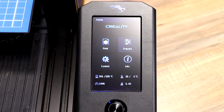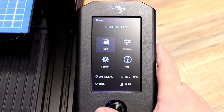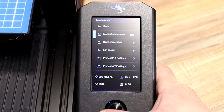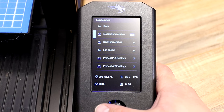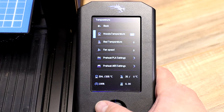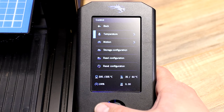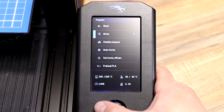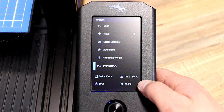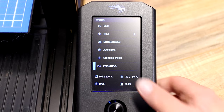The first thing you want to do is heat up your printer. Mine's already at 205, but here's how to do it: scroll over to Control, go down to Temperature, then go to Nozzle Temp and bring it up to your desired temperature — in my case, 205. If you're going to print right after, you can bring the bed up too. Alternatively, go to Prepare, scroll down to Preheat PLA, and that sets the nozzle to 200 and the bed to 60. For loading filament, you only need the nozzle heated.